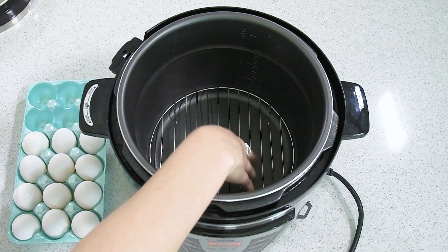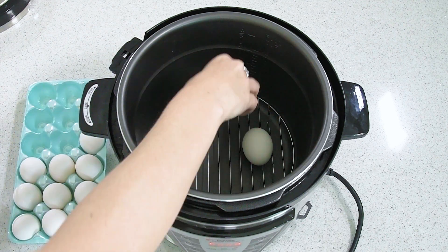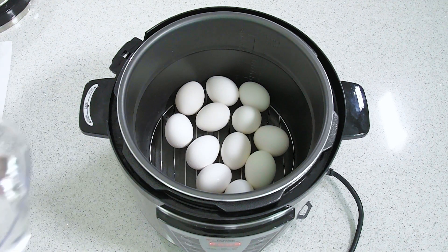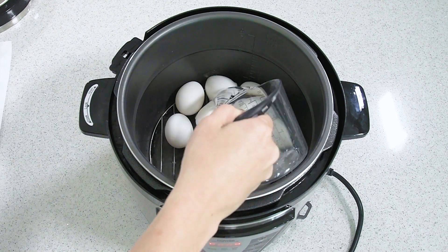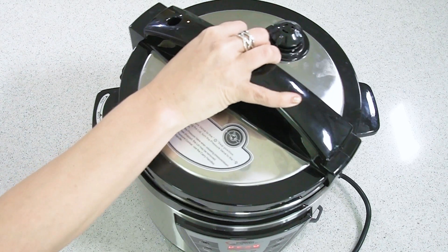For this method you're going to put your wire rack inside your pressure cooker and then add 12 eggs on top of the rack. Add one and a half cups of water to the pressure cooker, then put the lid on nice and tight.